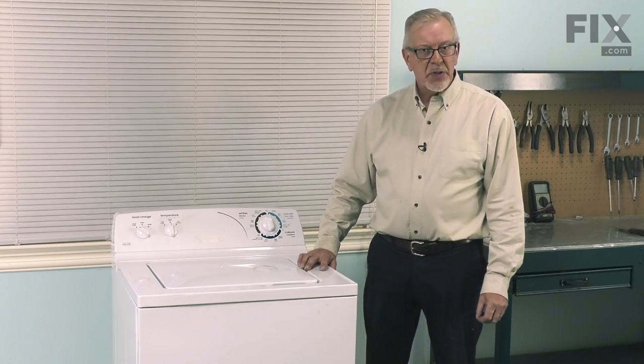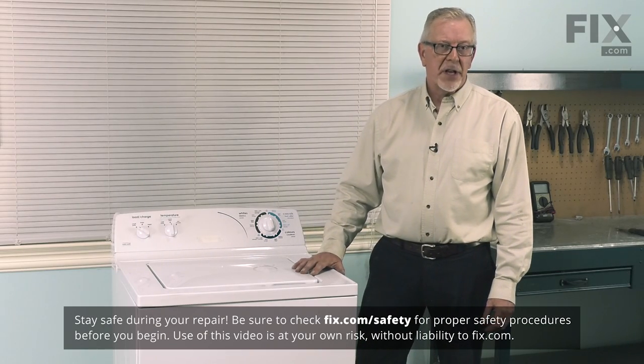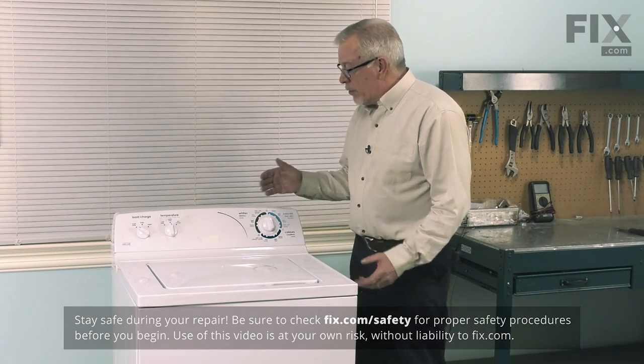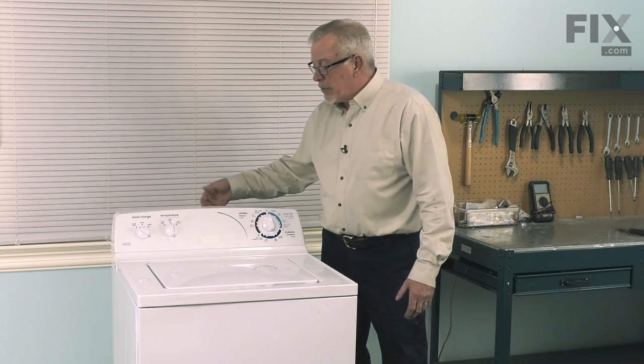Now before we begin this repair, the first thing we'll need to do is to disconnect power to the washer, so unplug it. We'll also need to pull it far enough forward that we can access the back of the control panel.